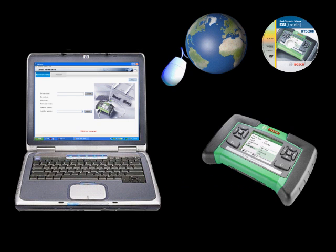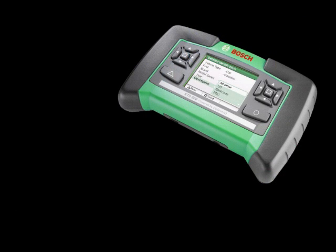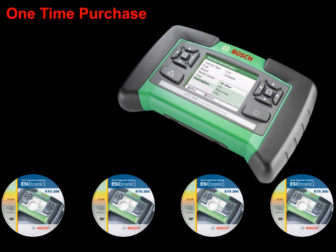In addition to this convenience, Bosch Diagnostics offers the KTS-200 with your choice of a software subscription with four releases per year or a one-time software purchase updatable at your discretion.